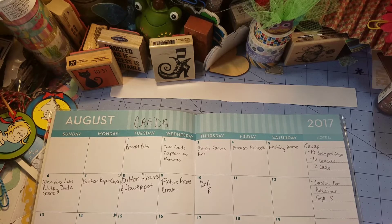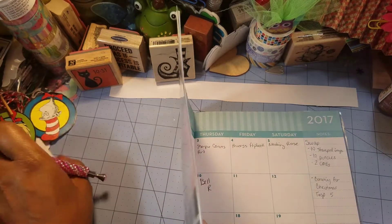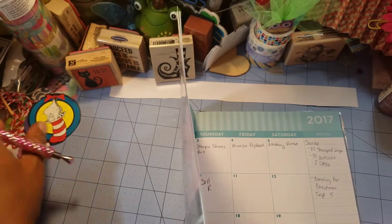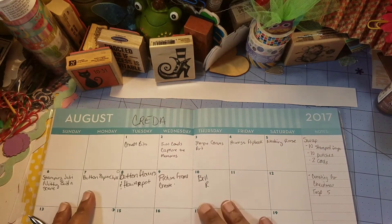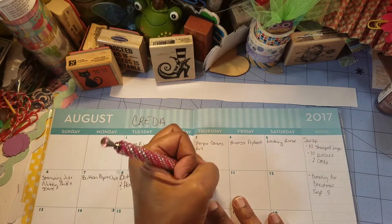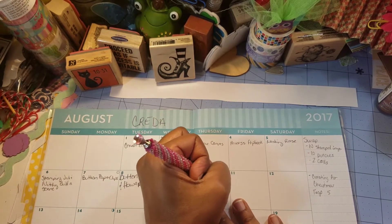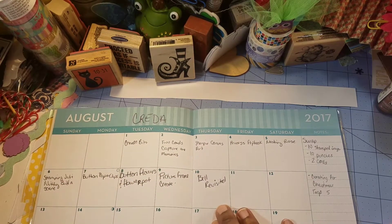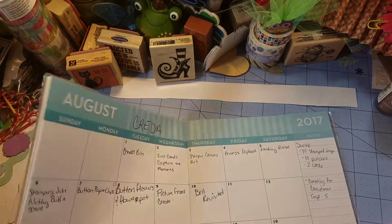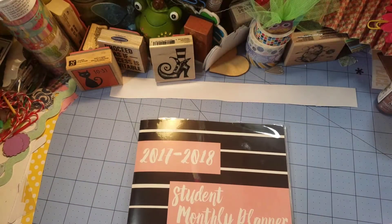Hi everyone, welcome back to Crata. Day 10. Today is August 10th, 2017 and I'm writing in my planner just so I don't forget some of the stuff that I've created already. Today we're going to be doing Bale Revisited and I'll explain that to you once I finish writing this out. We are officially one third of the way complete with Crata and I hope that you are enjoying this.